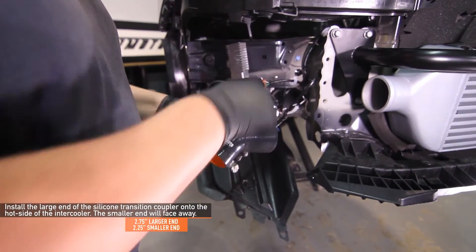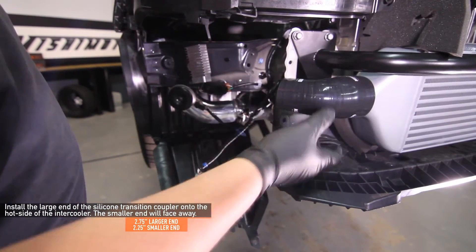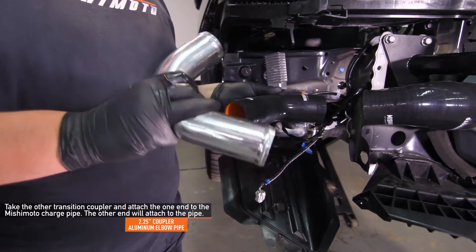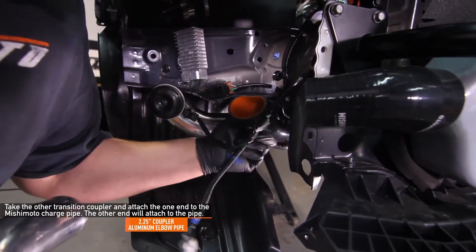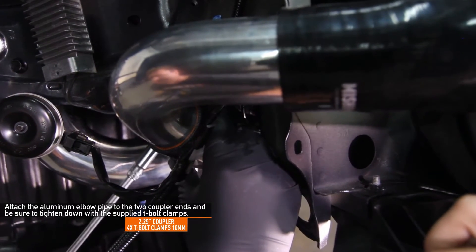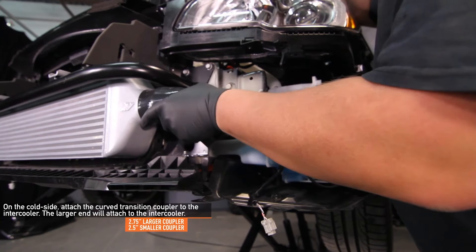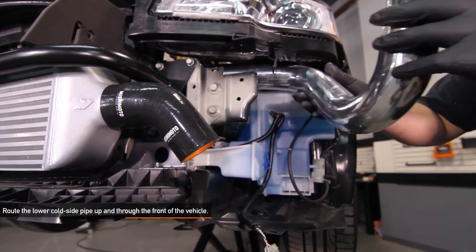Find the transition coupler in your kit that goes from two and a quarter inch to two and three quarter inch. Install the larger end of this transition coupler onto the hot side of the intercooler, with the smaller end facing away. Next, find the two and a quarter inch angled coupler — the short end goes onto the charge pipe already installed, and the long end connects to the short end of the elbow aluminum pipe. The other end of the aluminum pipe joins to the two and a quarter inch coupler attached to the intercooler. Make sure you have four Mishimoto provided T-bolt clamps on the couplers before installing them. Next, install the angled transition hose that goes from two and a half inch to two and three quarter inch: the two and three quarter inch side attaches to the intercooler and the two and a half inch side faces away and angles down. Route the lower cold side pipe up and through the front of your WRX — this may take a little finesse to get the pipe routed properly.